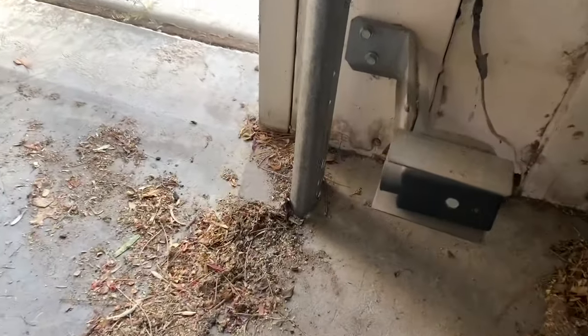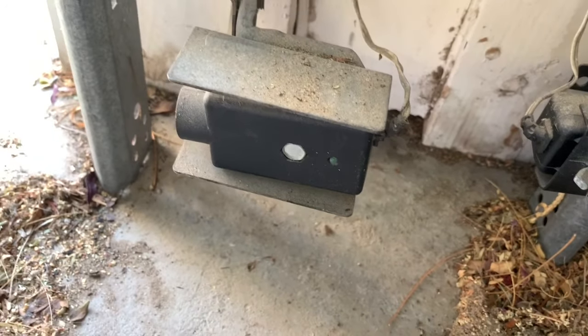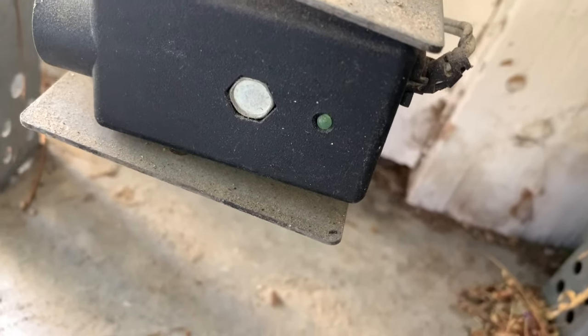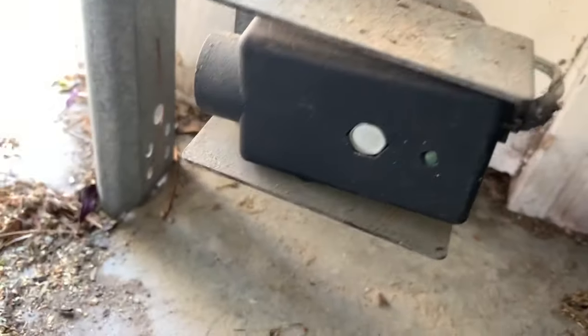On this other door that isn't working, the same thing is happening. You can see here that this light is kind of flickering. This is a nice solid light on the working one, but this one is flickering.